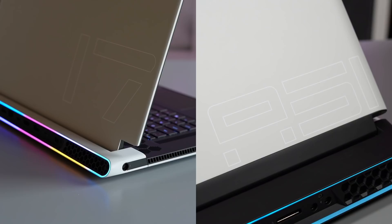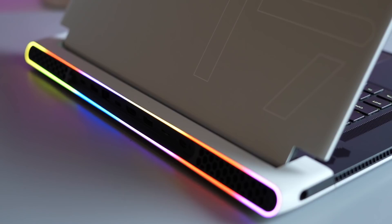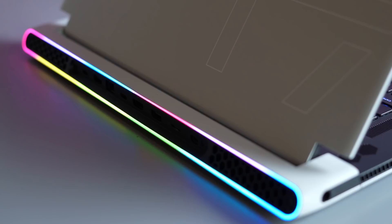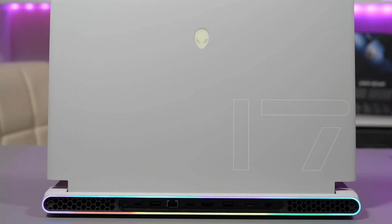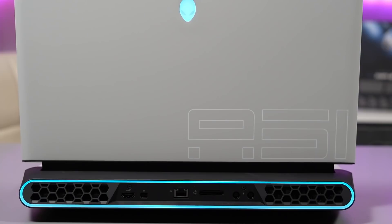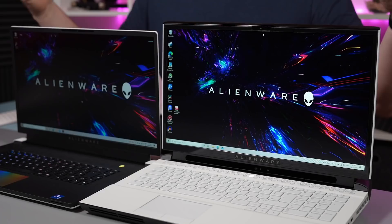Looking at the external chassis design, both have the embossed Alienware logo on the lid that lights up. The Area 51 has the old-fashioned black rear grille whereas the X17 has the new lunar light coloured rear grille. For the RGB Tron rings at the back, both are lit, but the X17 has the new mini LED Tron lights which are much more vibrant and can host a lot more colours around the ring at any one time — it looks really nice. The Area 51m R2's Tron ring looks plain in comparison, but they both look great in a room.